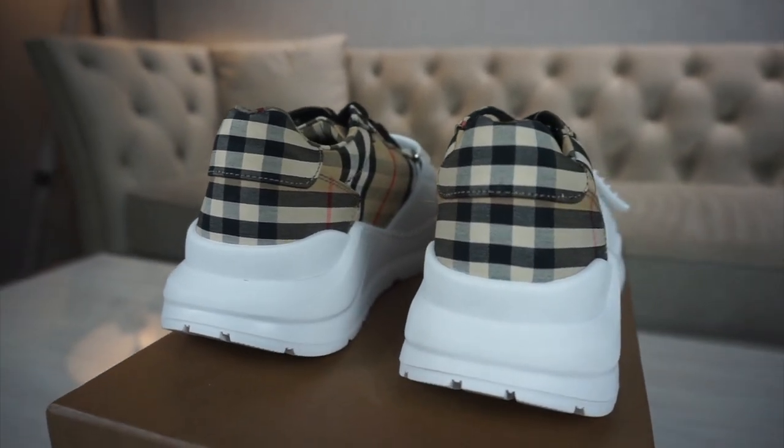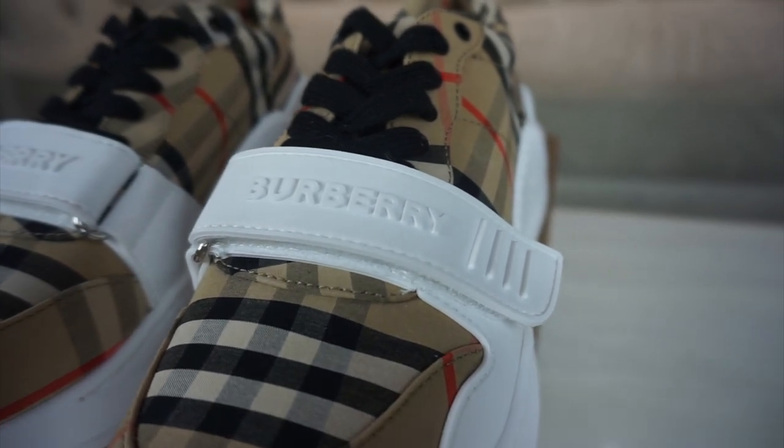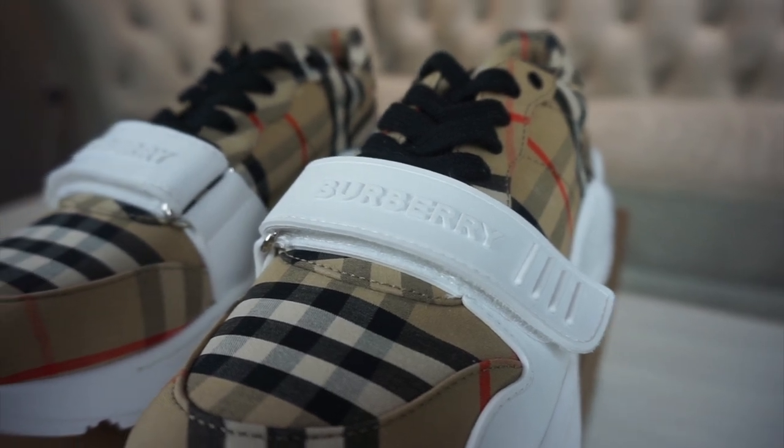Something very different on this shoe is the strap — it's a velcro strap with Burberry branding on the front, and then you've got these four lines. I think the four lines are just for design, because otherwise it would be a bit boring. It doesn't really add to the tightness of the shoe — it's purely decorative.